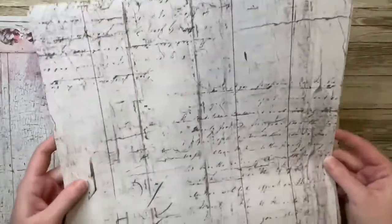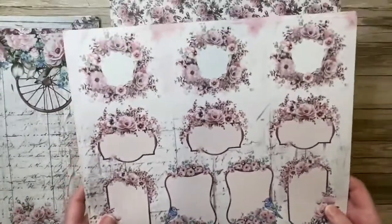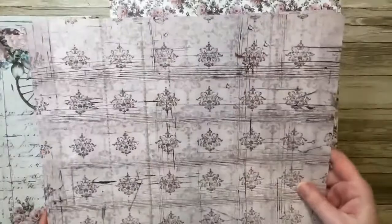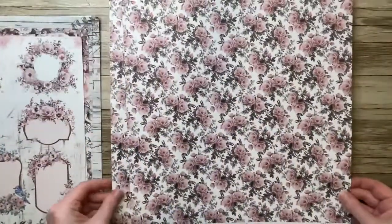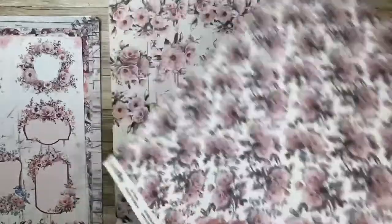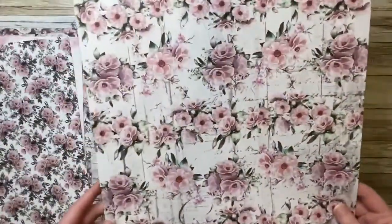I'm just flipping through them real quick so that you can see what all of the papers look like. I won't be using all of these today — I'll actually only be using one or two of them, but I just wanted to show you the papers I had from the collection. And then what I'm going to be doing with them today is altering a wooden birdhouse.